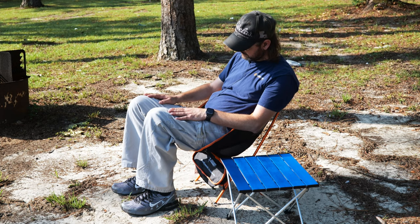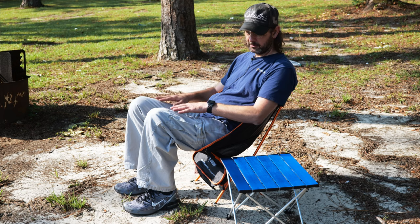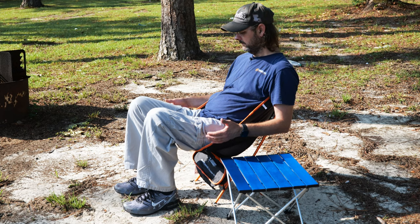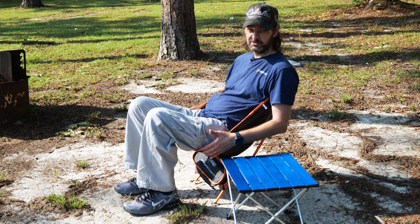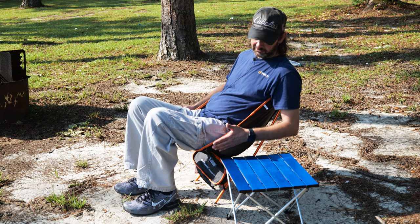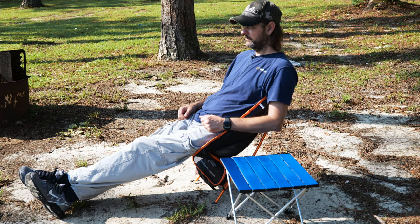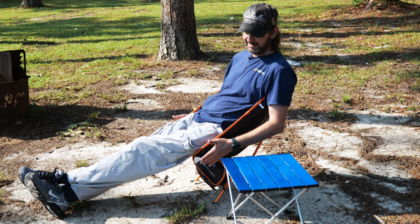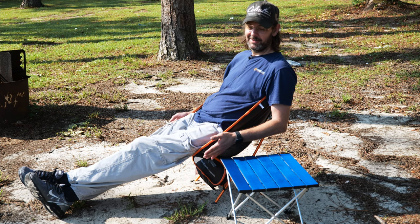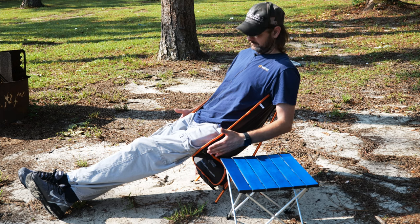When your shins are perpendicular to the ground, your knees do end up being a little high — but there's nothing you can really do about that given the height. The chair is meant to be ultralight and compact, and this is what you get with these styles of chairs. When your legs are extended out it's actually comfortable — I was surprised. It held my weight fine; I weigh about 170-175 pounds at 5'10".